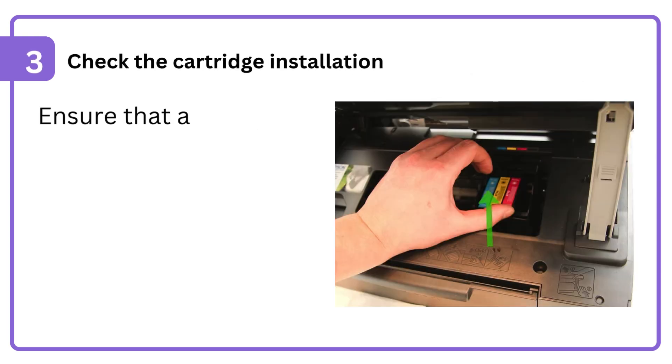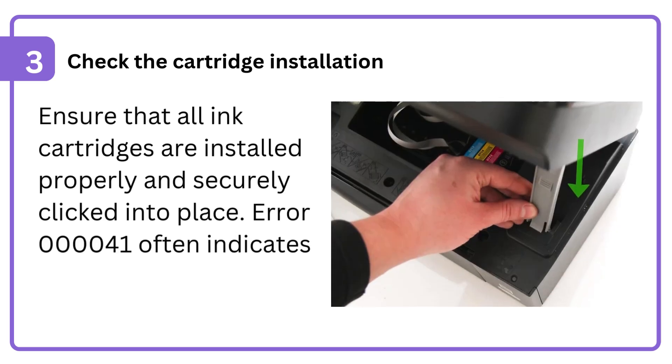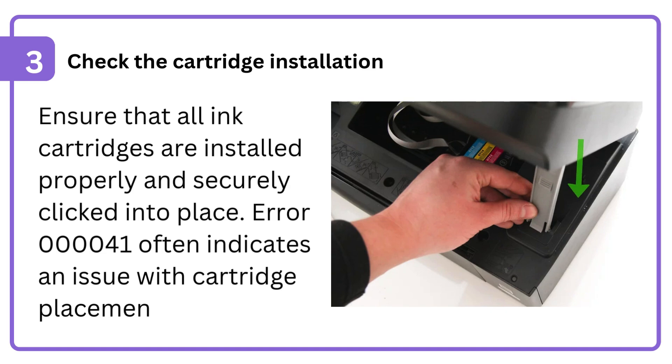3. Check the cartridge installation. Ensure that all ink cartridges are installed properly and securely clicked into place. Error 000041 often indicates an issue with cartridge placement.